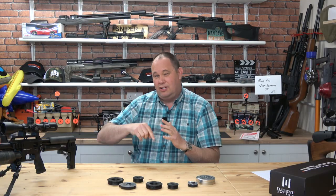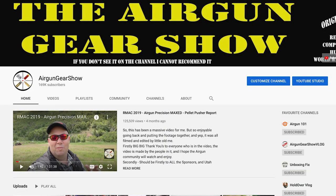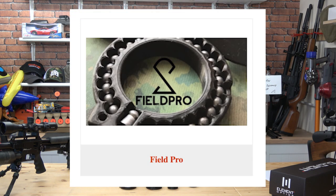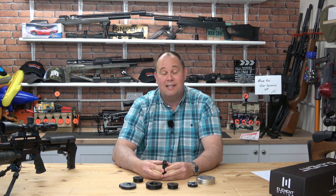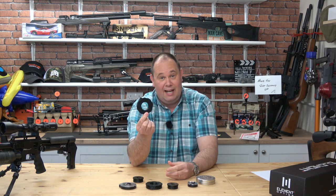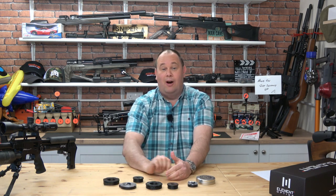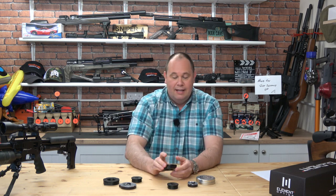Hello there, welcome to the Airgun Gear Show vlog. This is the small channel as opposed to the big channel — I'll put a link to the big channel in the description box below. The big channel is where most of my main reviews sit. This vlog channel is informal. I'm going to talk to you today about the Field Pro speed loaders. Field Pro have not asked me to make this video, but these will be retailing on airgun101shop.co.uk, which is my own business, so you could say I am self-promoting.